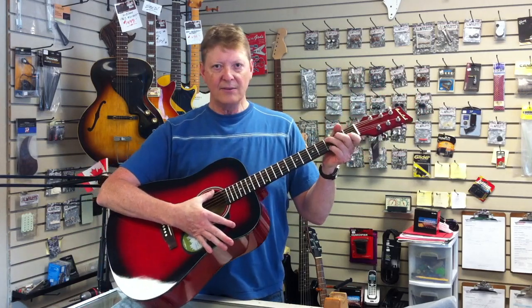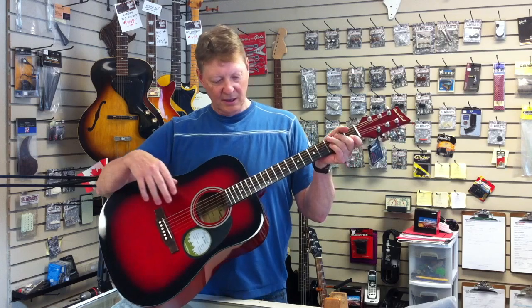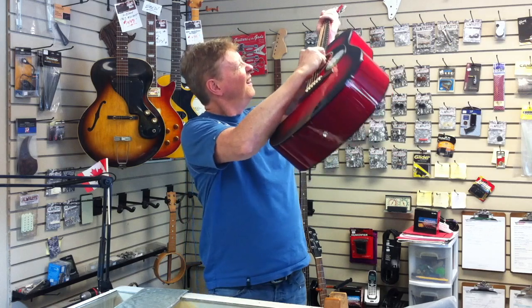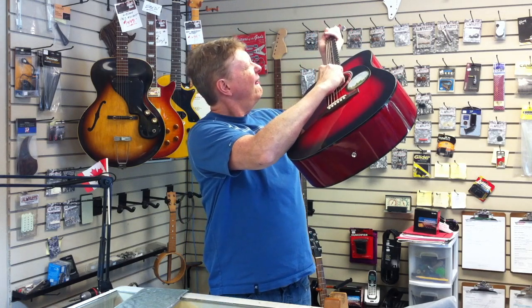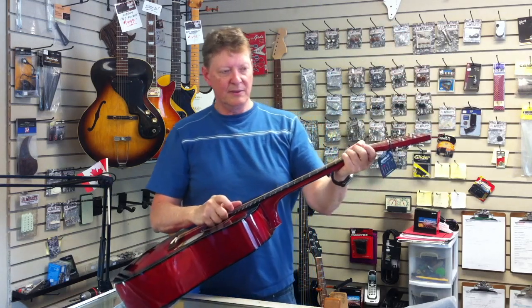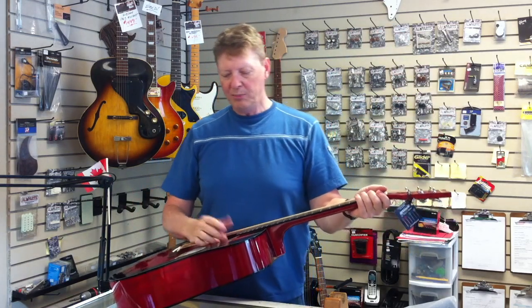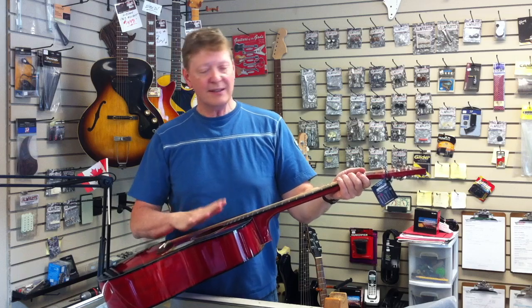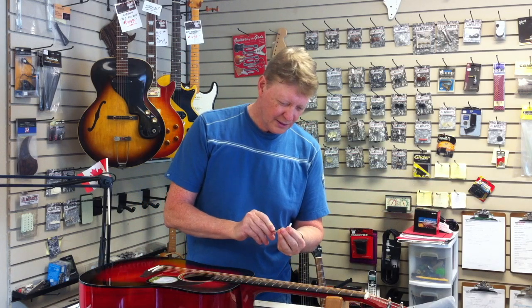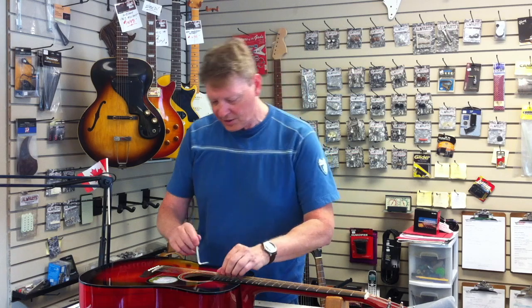We have some high action, higher than I would like, which is forgivable because some of these instruments will wind up in the hands of people that are heavy-handed, or maybe they play slide and what not. So things have to be averaged out. That looks like a 5mm adjuster.